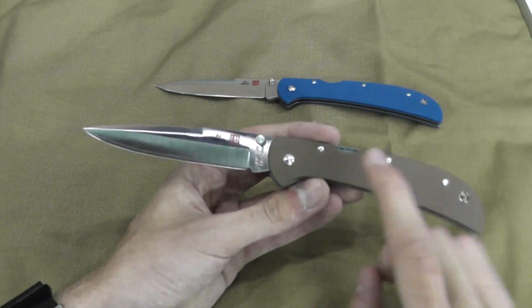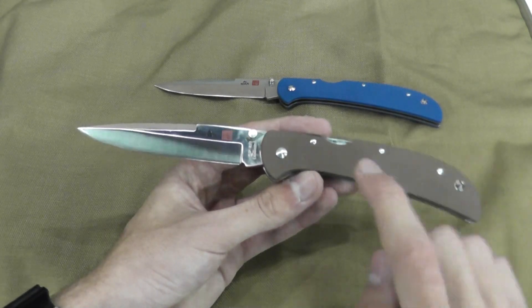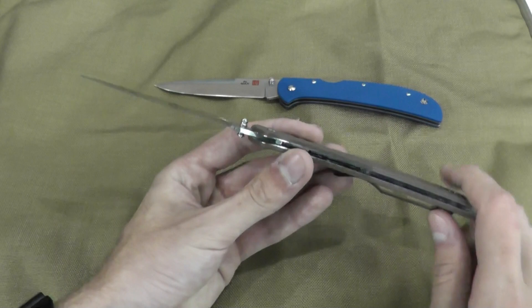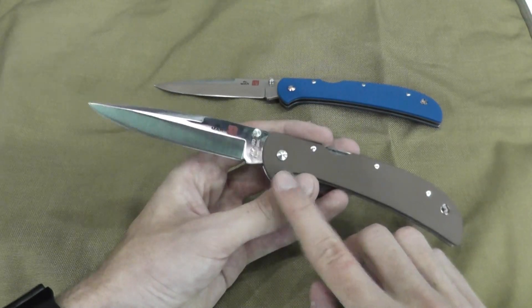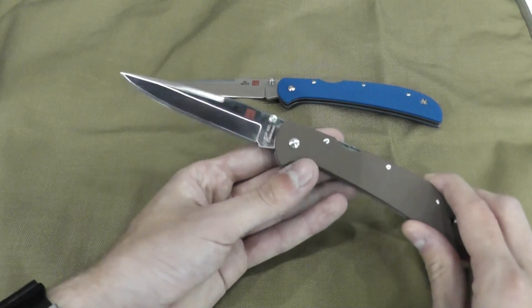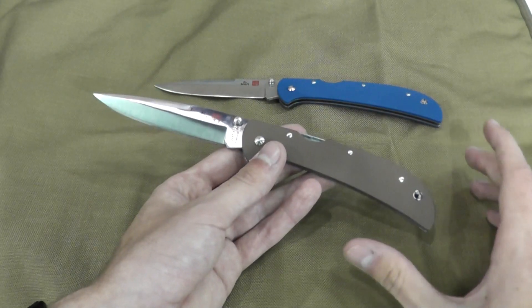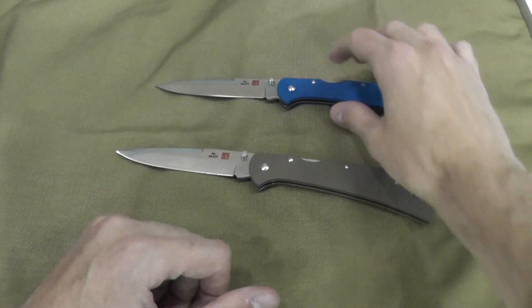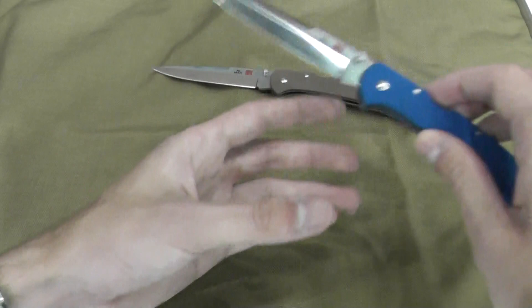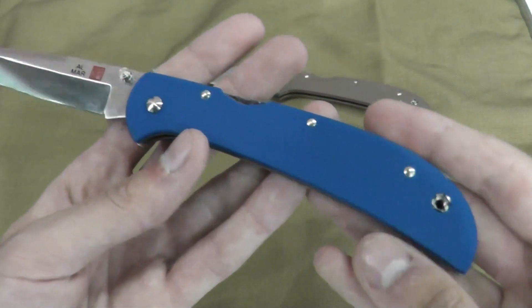The HDs, although they do run about an ounce more, have G10 heat-treated liners and a ZDP-189 blade. You don't see the orange or the black here but they will be coming in those colors. The blue and the orange are both Cutlery Shop exclusives, so I'll probably be picking up one of these blues.